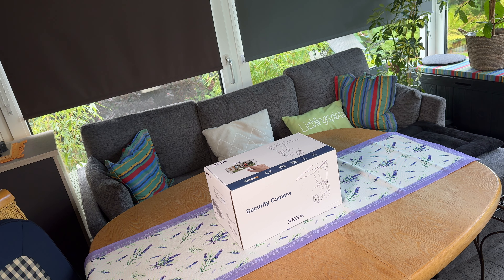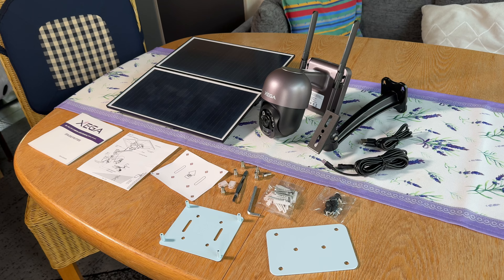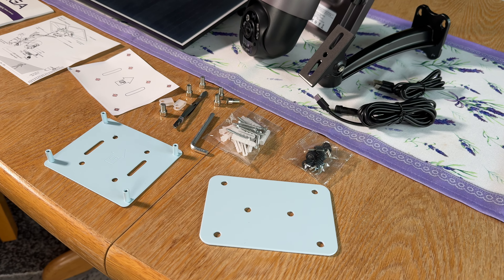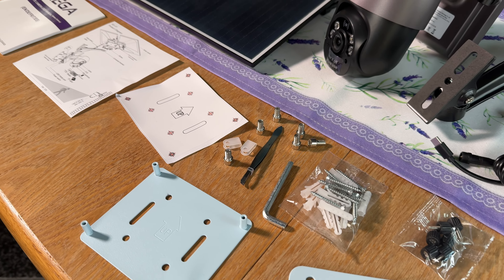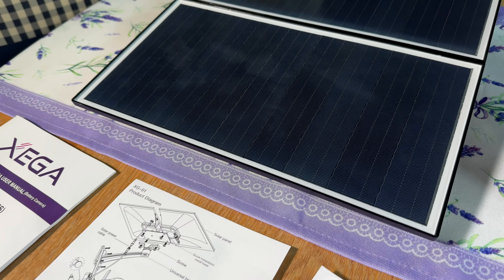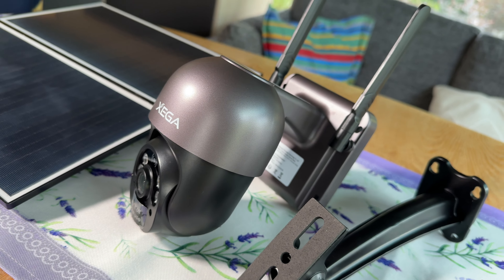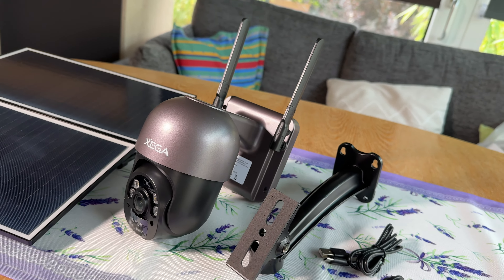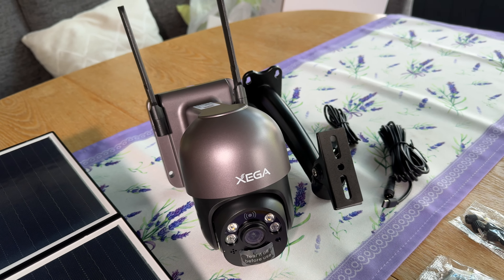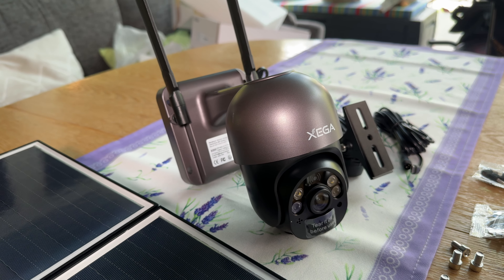Hello, today I'm going to show you another unboxing video. Let me introduce you to the XIGA 4G LTE cellular security camera system with 20-watt solar panel and 20,000 mAh built-in battery. This means you can use it as a 24/7 recording device — solar powered, no Wi-Fi required. It features outdoor 2K HD color night vision, PIR motion detection, and IP66 waterproof protection.